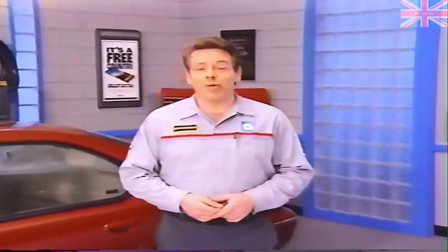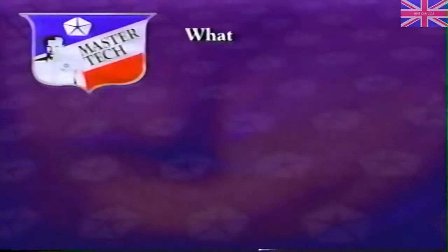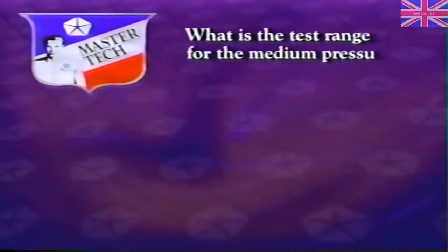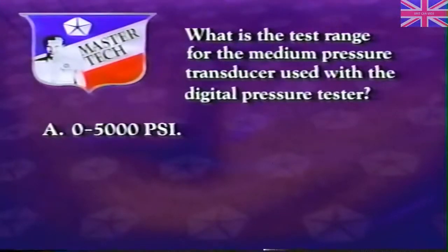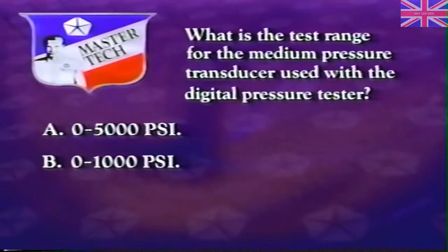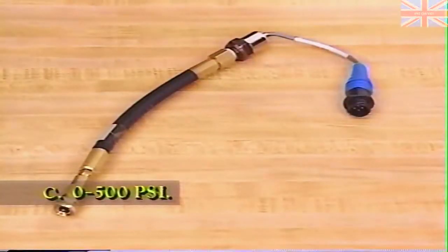Review question: What is the test range for the medium pressure transducer used with the digital pressure tester? A: 0 to 5,000 PSI. B: 0 to 1,000 PSI. Or C: 0 to 500 PSI. The correct answer is C — the test range for the medium, or blue, pressure transducer is 0 to 500 PSI.